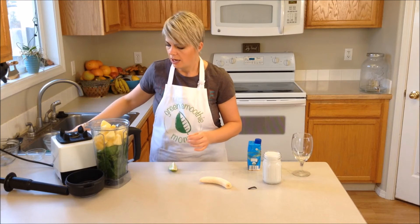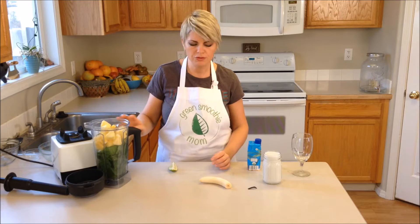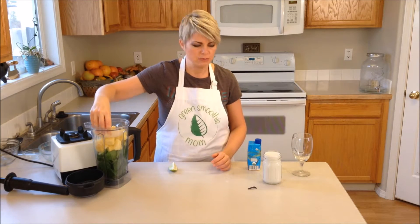I'm going to add in about half again as much of the spinach, then add in that much fruit — maybe a little bit less than that. You can adjust according to your taste. Then I'm going to put in a frozen banana.